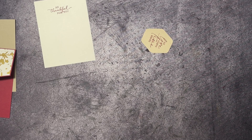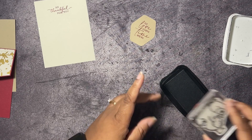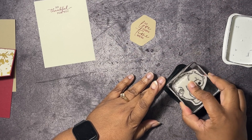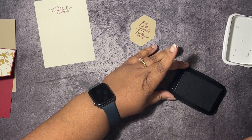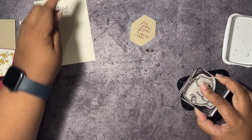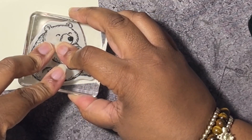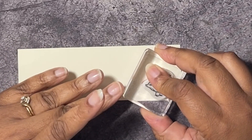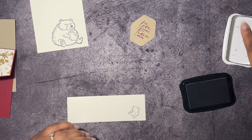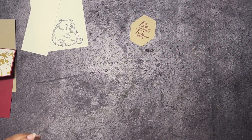Now we're going to use the Memento Tuxedo Black ink. I'll take our little bear and give it a good inking — I don't want this to be messed up — and stamp him on the bottom of this layer. Then on some scrap paper we're going to stamp a little birdie. That's all of our stamping done.